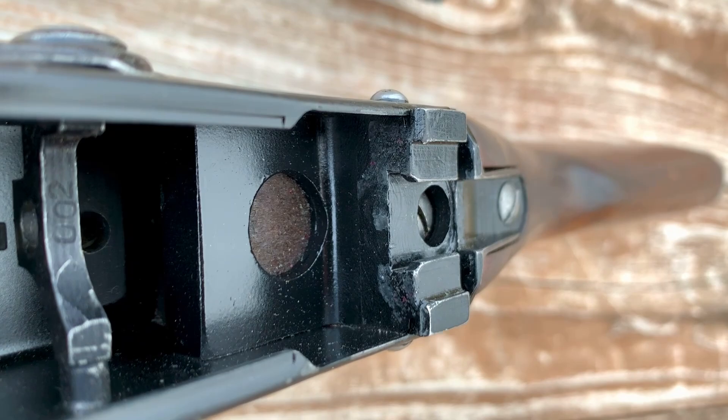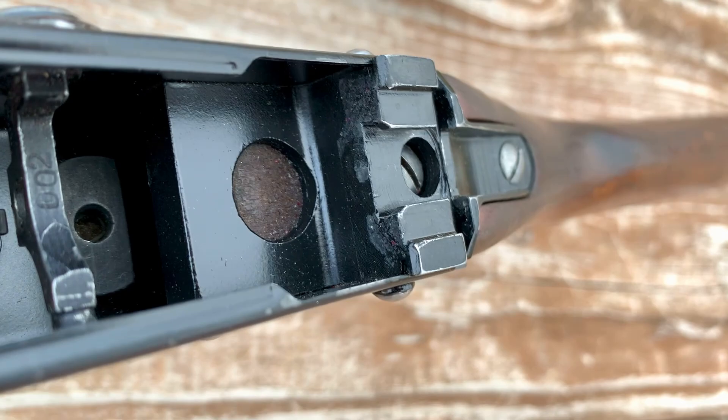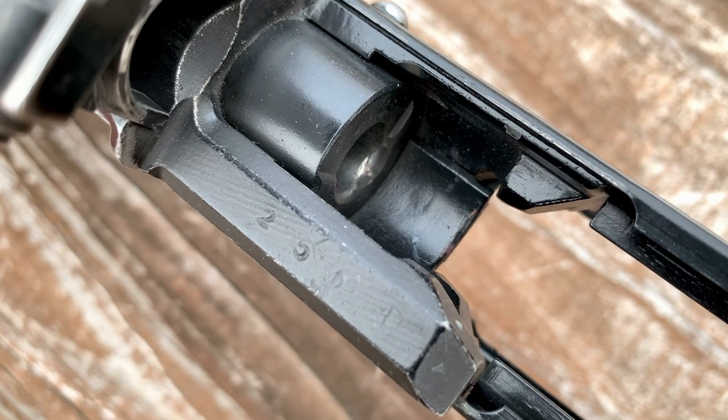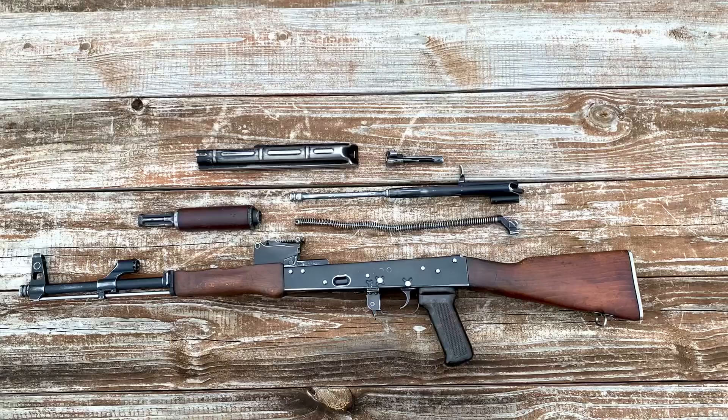The selector there on the left side of the screen does have the last three digits — 002 — of the serial number. On the top of the trunnion, we do have the forging code, which appears to be a 25, and then some other stamps.